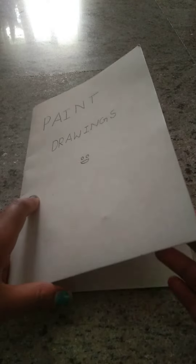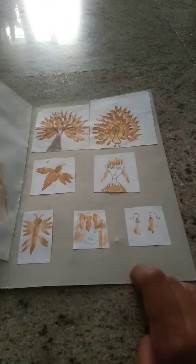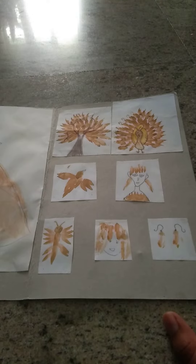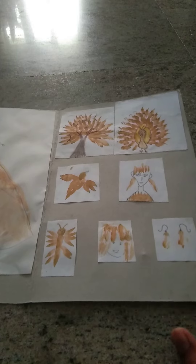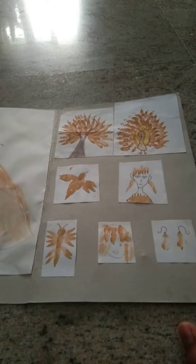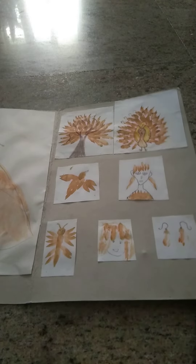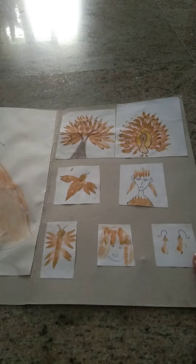Now you get this surprising thing over here. I've done many drawings of paint with only one single color. The surprising thing is that I used a leftover brush — I was just doing a painting and there was lots of paint left in my palette.